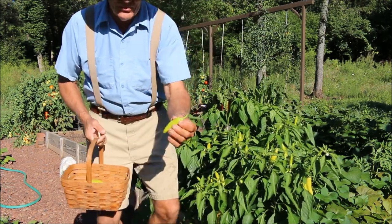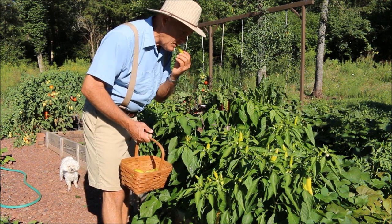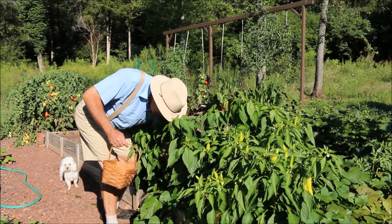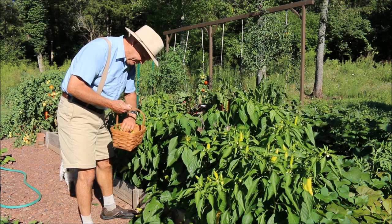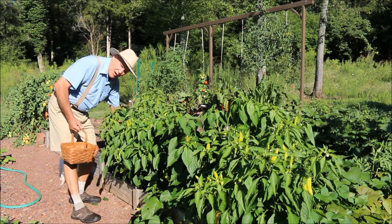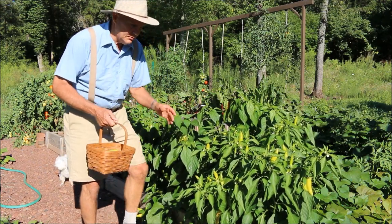You can see some of the younger ones — these aren't quite ready to pick yet. They do have a little bit of heat to them, especially if you start to eat the seeds. Let me go through here and find some of the larger peppers. I need to make a pot of beans this week with my Instant Pot, so these are going to be good to put in there, along with some of my King Arthur Greenbelt peppers.